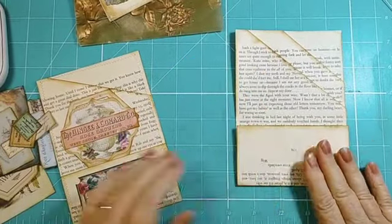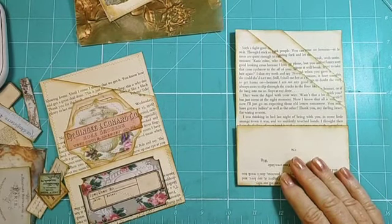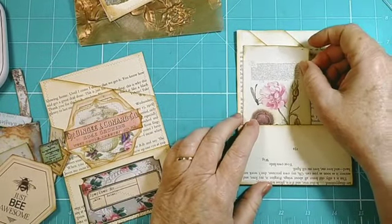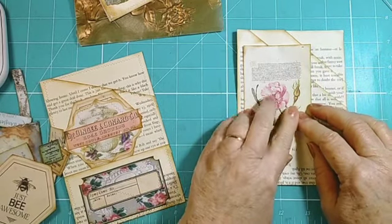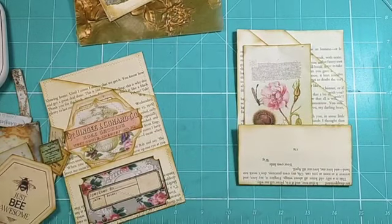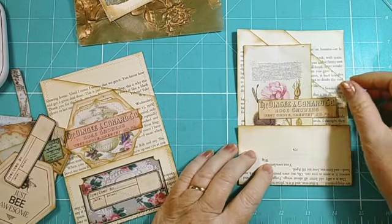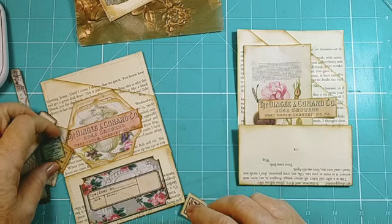Right, same deal as before — let's get some prettiness on this. That's really pretty, I like that. And maybe a label, and maybe another label.